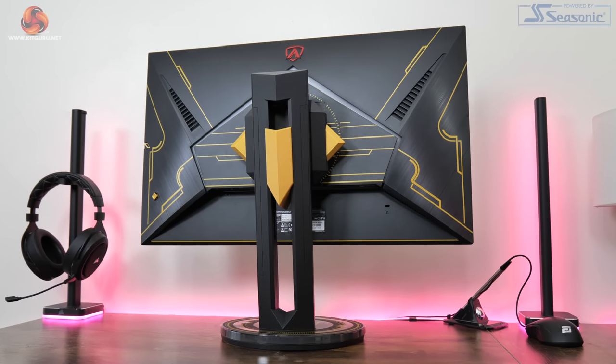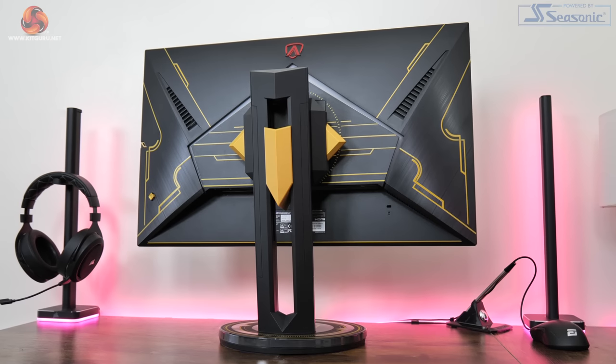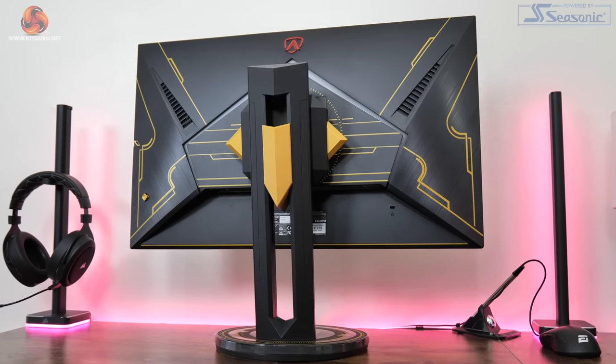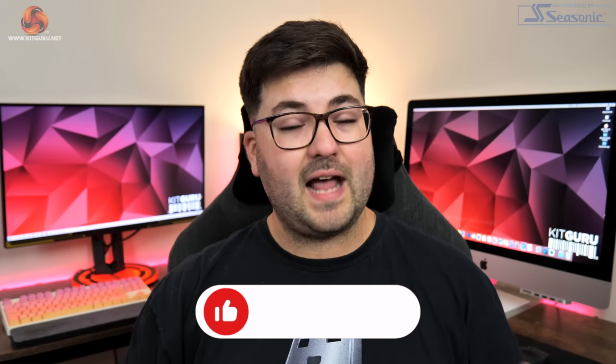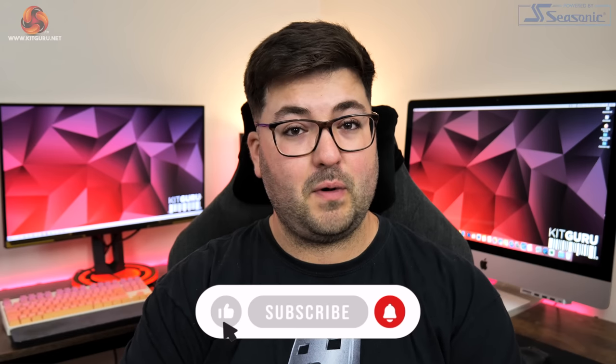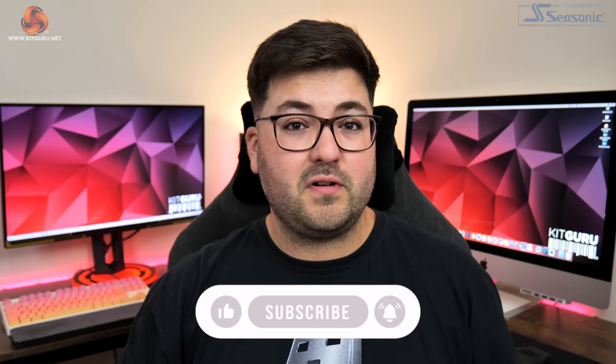There's only one place to start and that is with the design. Before we go any further I do need to make a confession — until I got this monitor for review, never in my life had I actually played League of Legends. I just want to say that because if you do see me playing League of Legends in this video and I look like a complete noob, it's because I am. Disclaimer out of the way, let's get into the design.